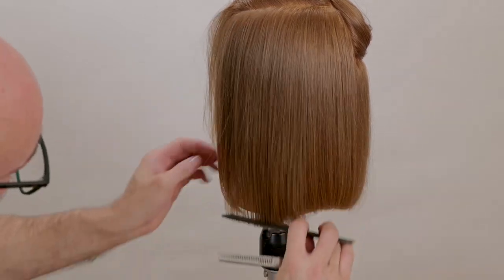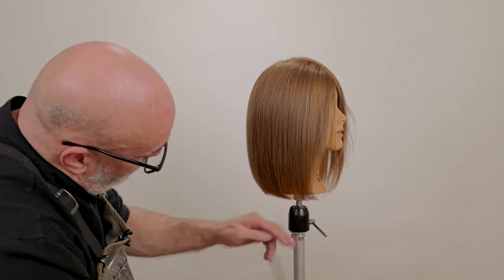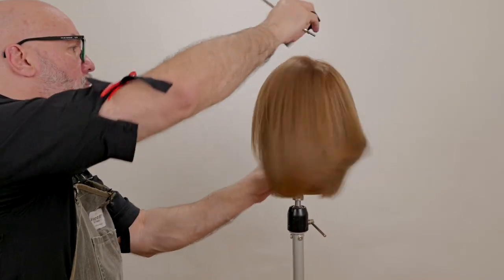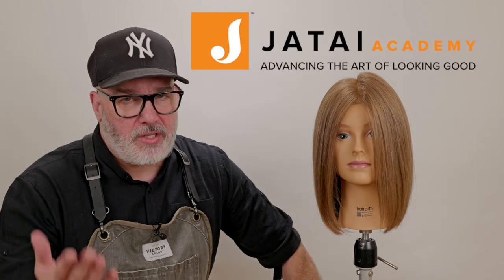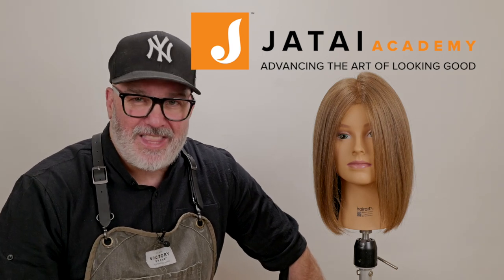On the last section I finish everything up, combing everything down. I tend not to do a lot of texturizing on the top layer — just make sure everything blends. I want to keep that top surface layer very smooth and glassy. Here's our end result — a really nice sleek, smooth, head-curving style for someone with a lot of hair. That's how I texturize and remove weight without introducing any movement. Please check out the Jatai Academy — there's great information there to make you a better hairstylist or barber. Let us know what you'd like to see in the future, and thank you so much for watching.